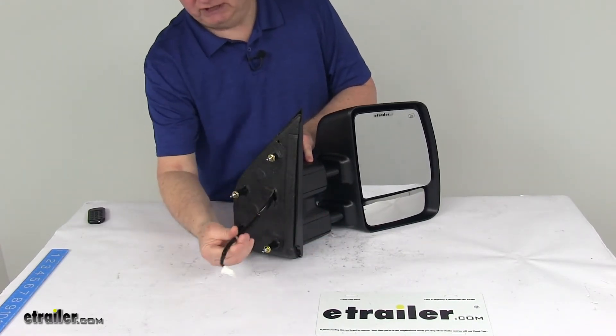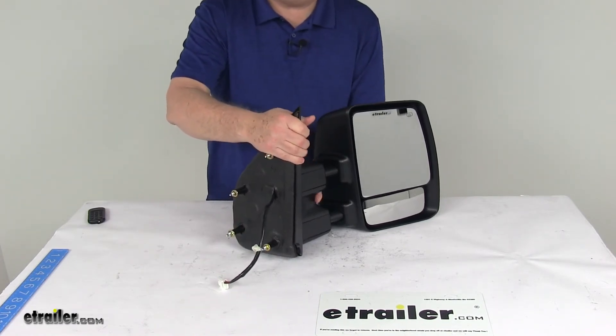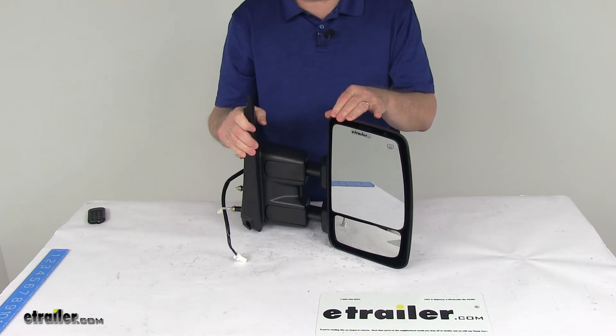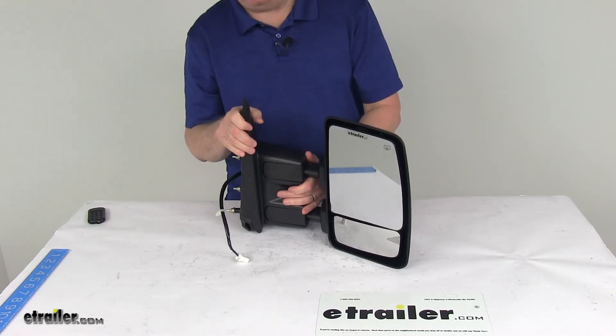Your mirror will plug into your existing electrical wiring. This is for a quantity of one passenger side mirror only. It is designed to replace the original equipment part number 963011PA3E, and it is federal motor vehicle safety standard approved.